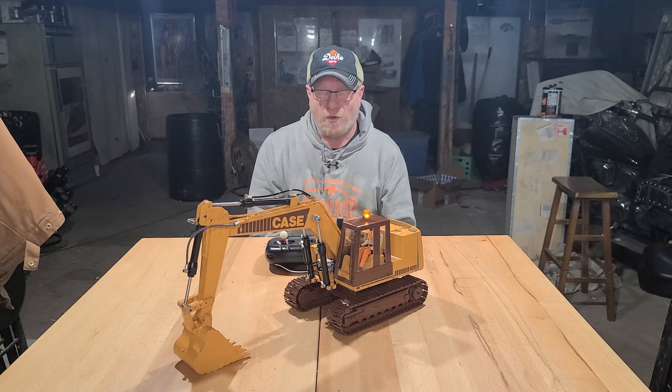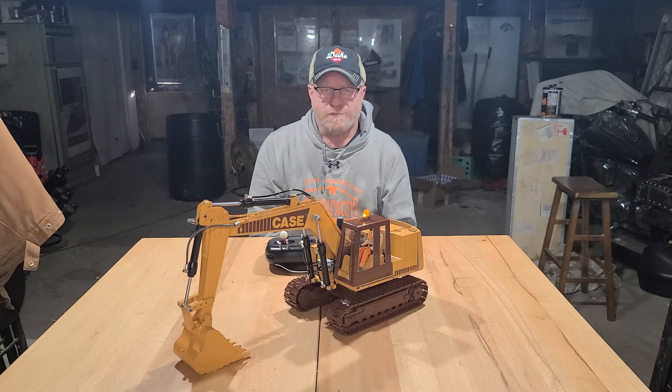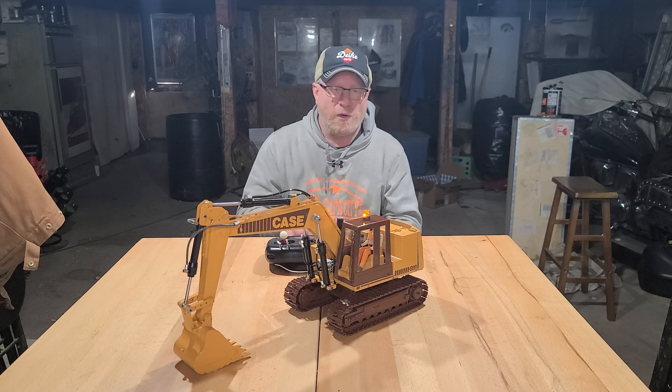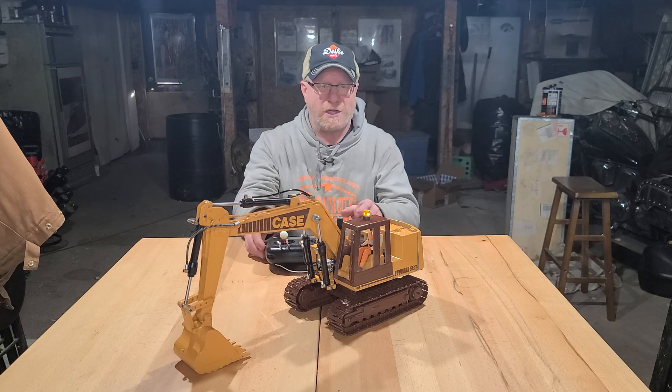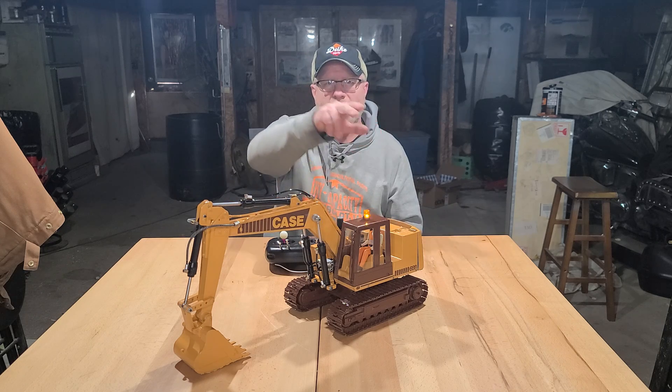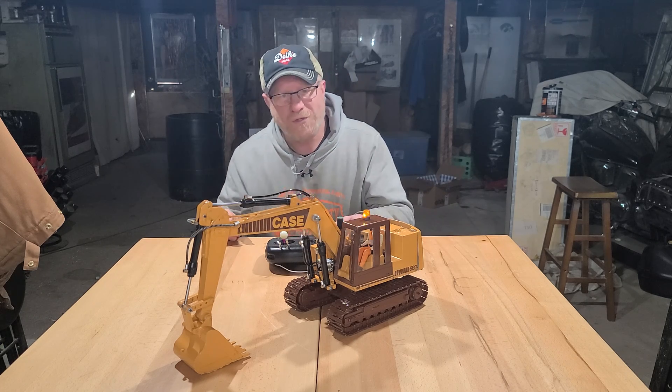If you have any questions, go ahead and ask them — I'll gladly answer any as time allows. What I'm going to do here is step up and take the camera and do kind of a panoramic walkround of the machine.